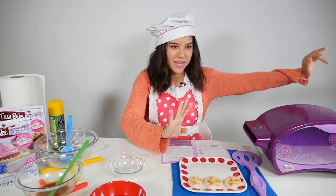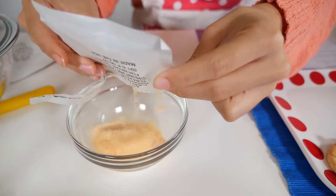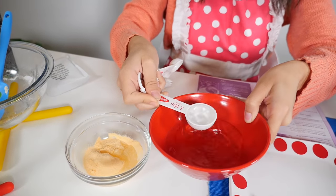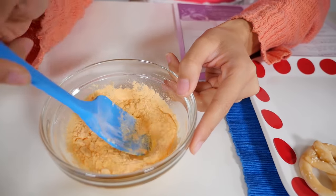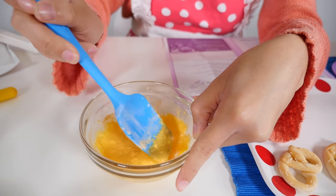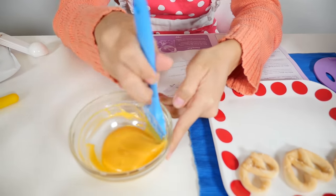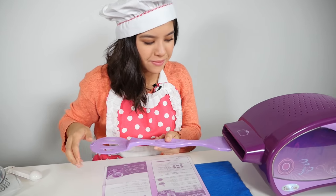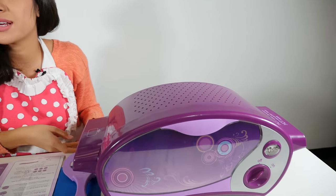While my pretzels are baking, I'm just going to make my nacho cheese sauce. That's so cool. Two tablespoons of water — boop, boop. Now you mix it. As you can see, my cheese is completely smooth. It looks beautiful and cheesy, it looks just like nacho cheese. Now we have done baking them — let's just push them into the cooling chamber, and that'll only take five minutes. My pretzel sticks are done cooling, now let's take it out of the oven.